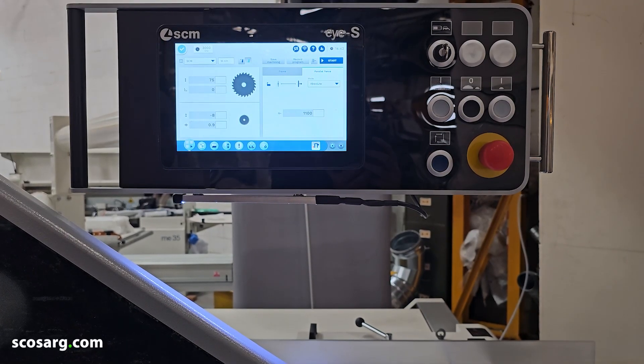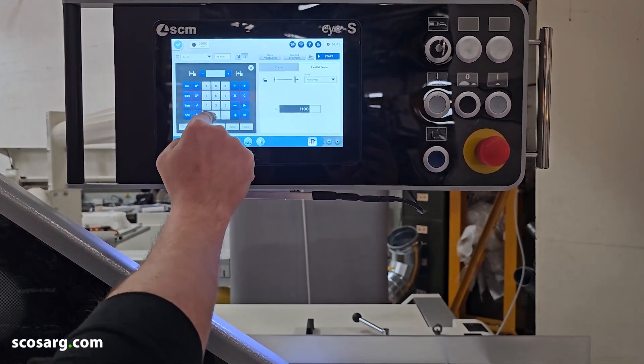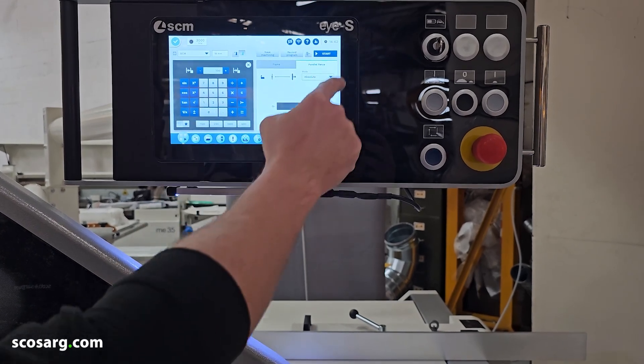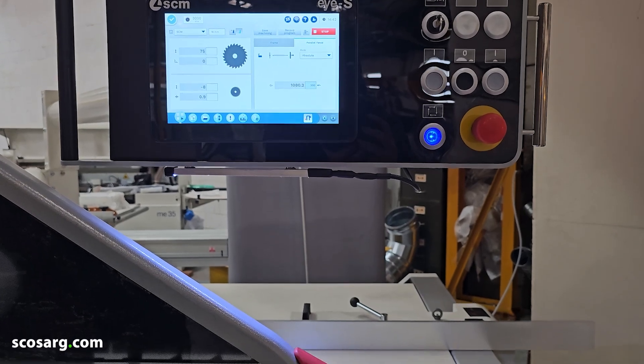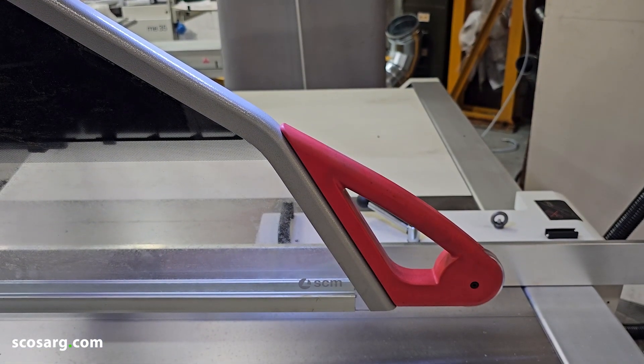You also have the rip fence which is automated on this machine. Again, it's all as simple as typing in the value you want it to be, pressing the start button, pressing the blue button, and you're ready to start ripping.